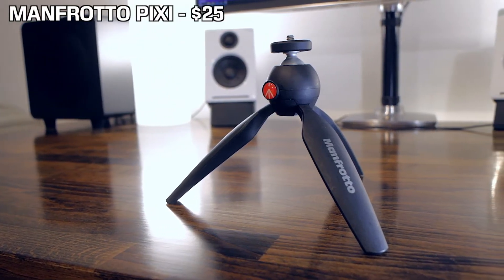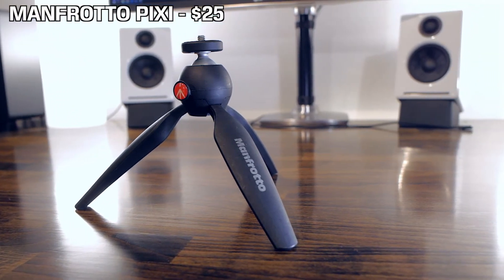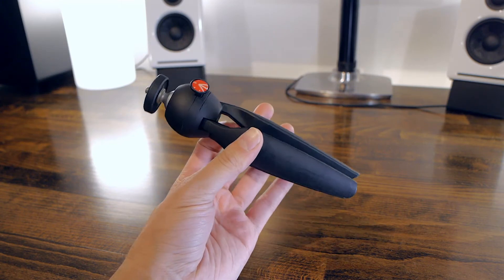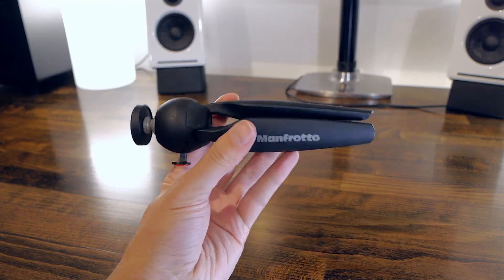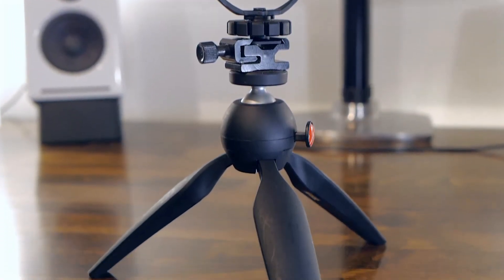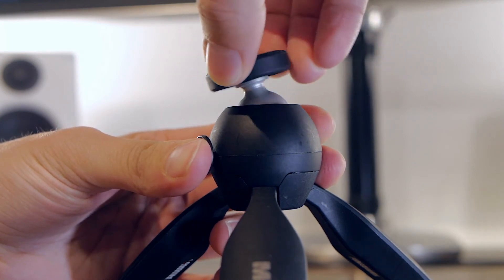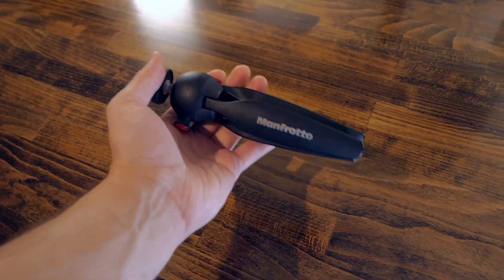Next item on the list is the Manfrotto Pixie tripod. This one costs about $25 and you've probably already seen it, as many people use and recommend it — which is quite normal as it's really versatile. It's strong enough for most small cameras and accessories. There's a built-in ball head that can be moved easily with a button and it's really great on tables. It has a small form factor so it's great on the go as well, and I'll probably buy another one soon.